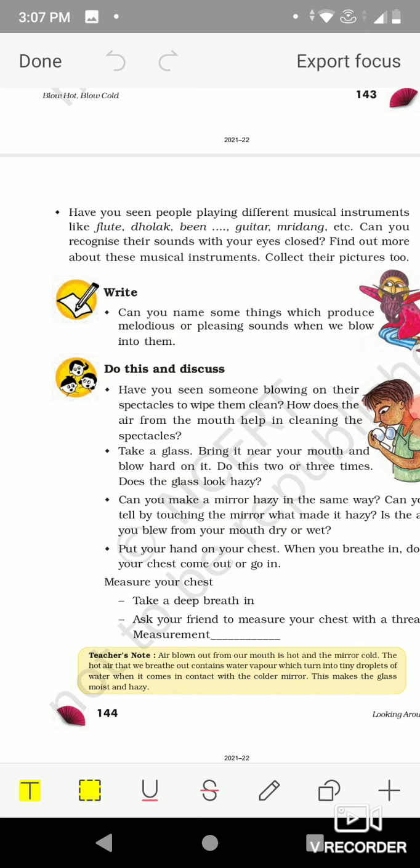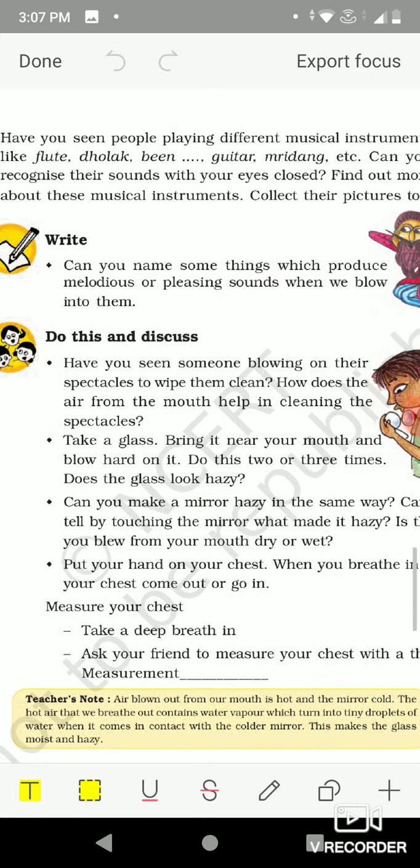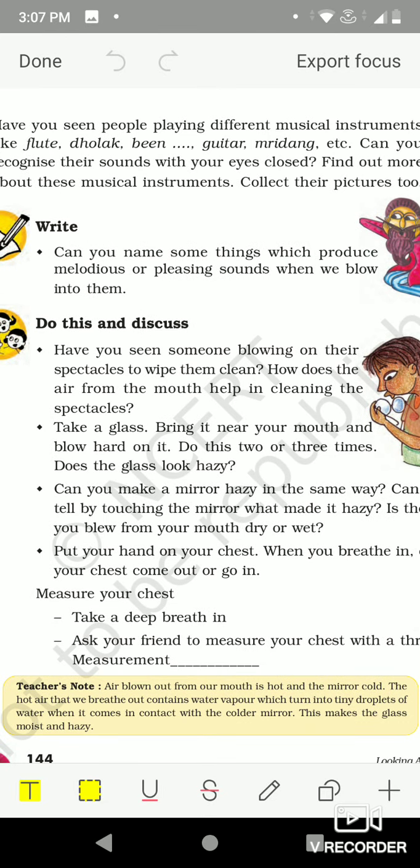Now let's move on to 'Do This and Discuss.' Have you seen someone blowing on their spectacles to wipe them clean? How does the air from the mouth help in cleaning the spectacles? Yes, we have seen people wipe the spectacles by blowing on them.